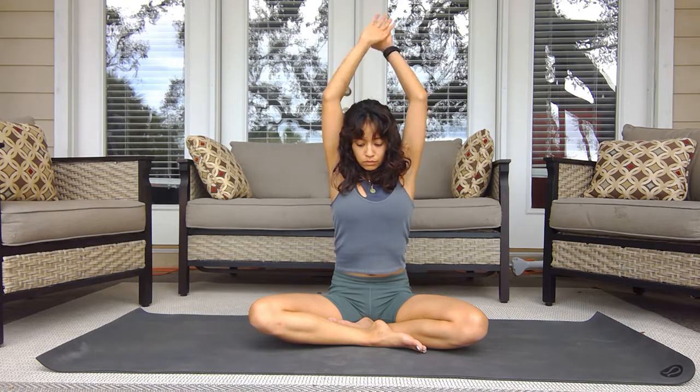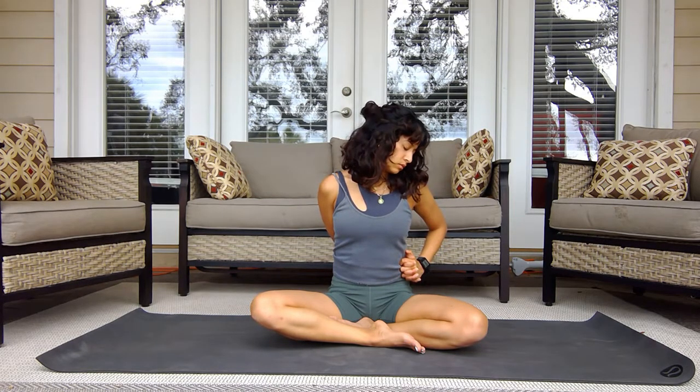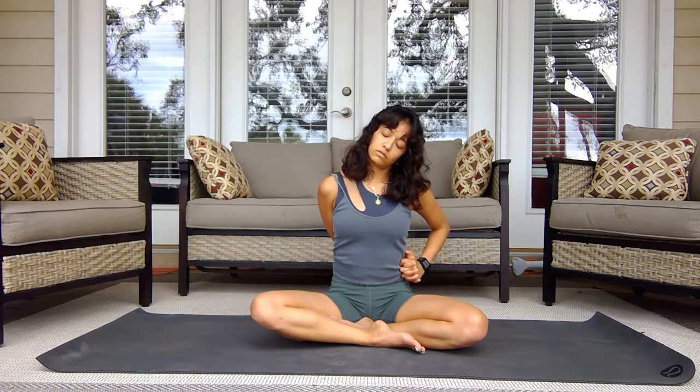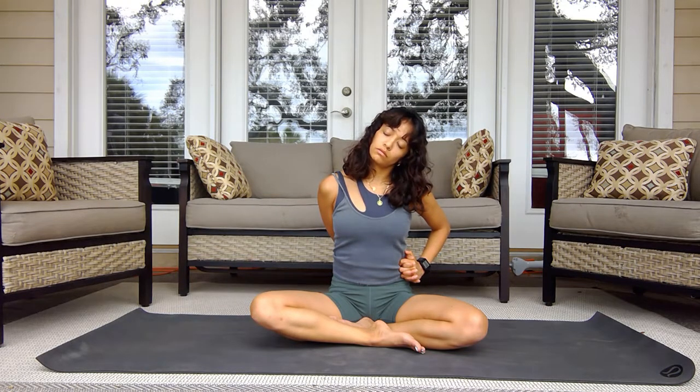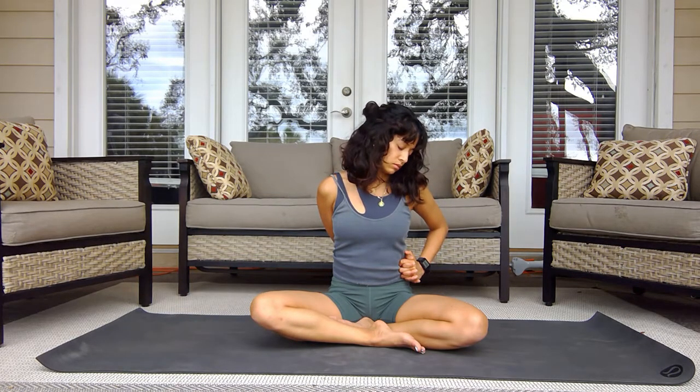Begin to unwind the arms and shake out the shoulders. Now we're going to get more into the upper trap and a little bit of the neck muscles — a lot of this is kind of missed too, so it's very important to focus on these small muscles. You can see that I rotate the neck down, which targets different muscles and allows me to stretch them.